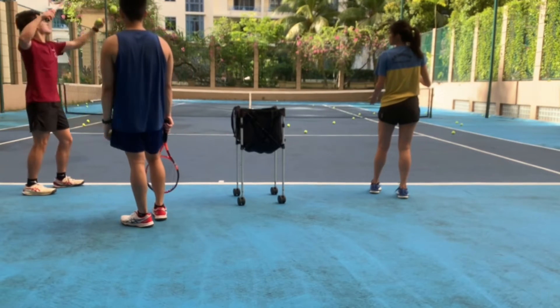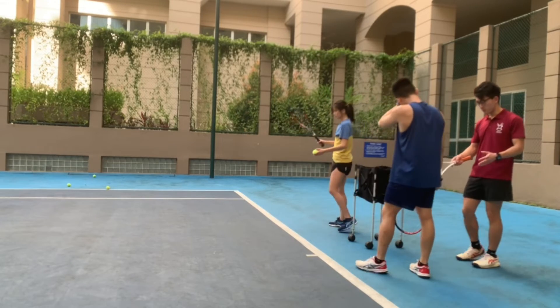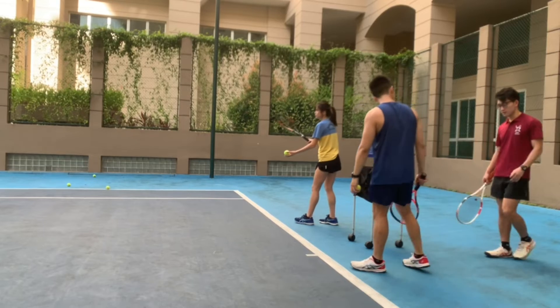So we work on a flat serve, and as they get better at it and a bit more used to it, we transition into some topspin serves to get their second serve consistency down.